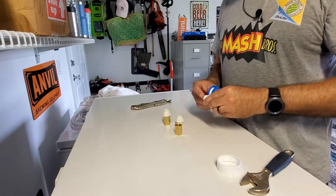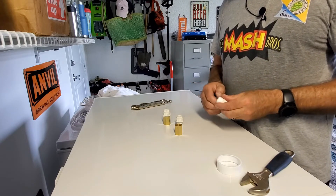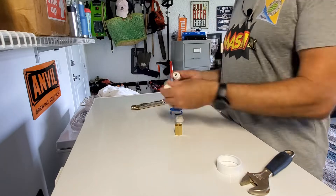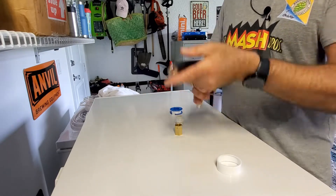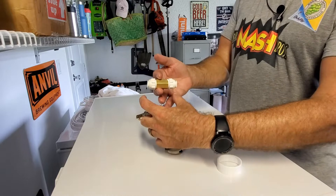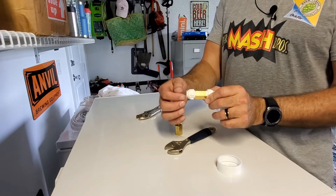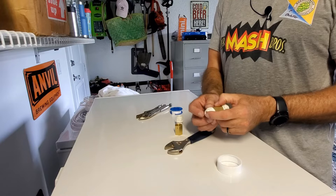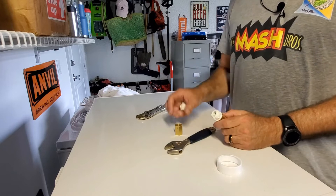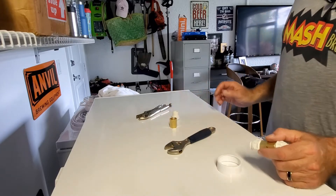I'll put a couple of revolutions of Teflon tape on here because I hate leaks — I despise them. And I hate taking things apart after I've put them together to fix a leak even more. I'm going to use a bulkhead union between the two-by-six I've built up here, and on the back side I'll cut away a little bit of the styrofoam so I can quick-disconnect if I need to. Then I'm going to epoxy these in — that's the easiest thing to do.